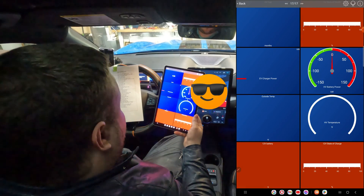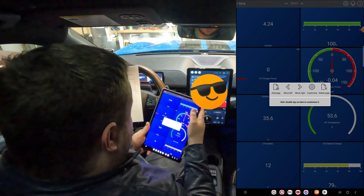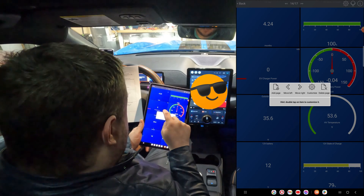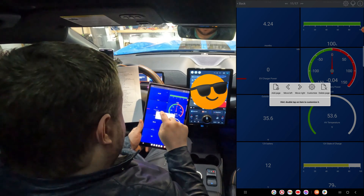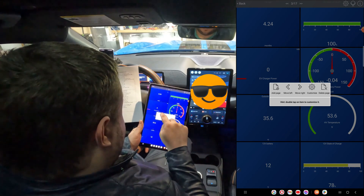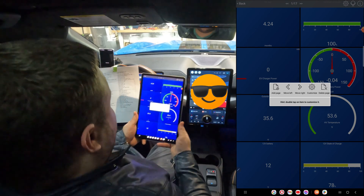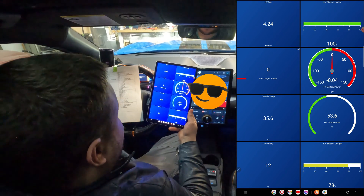There you have it — we have our fully customizable page. Now I want to make this page one, so click the gear again and slowly move left one by one. You can't go too fast or it messes it up. Now we have our custom page — a nice quick glance at the state of health of our car.